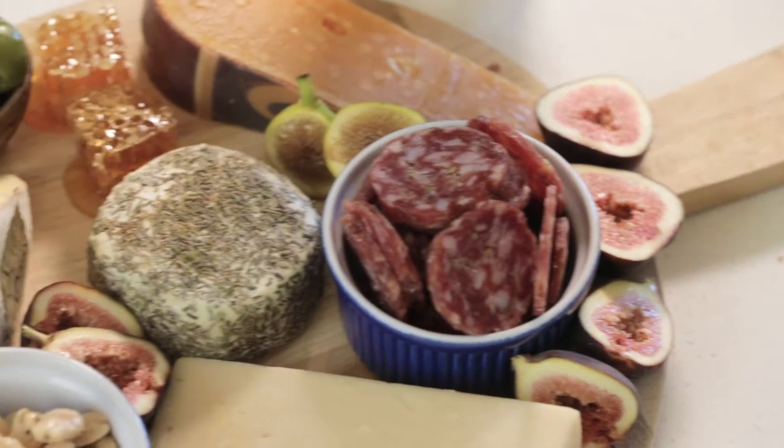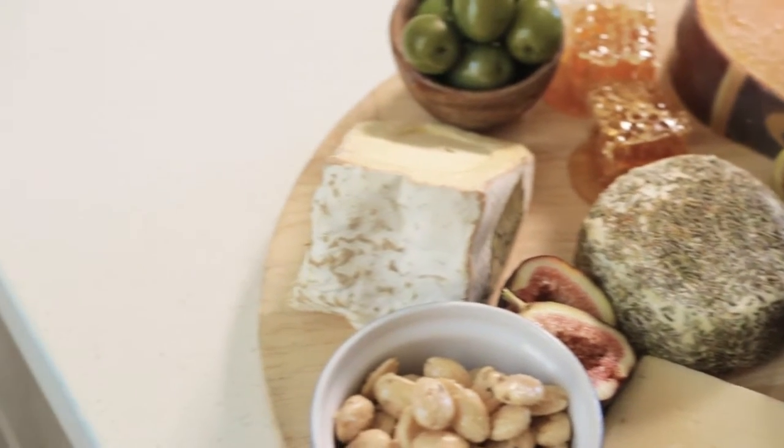Hey there, Amanda here. Let's talk about cheese boards. I'm obsessed with cheese boards — I don't know what it is, but I love a good cheese board. Whenever I'm at someone's house for dinner, the cheese board is like the first stop on that dinner train. I wanted to show you how to make the ultimate cheese board. You can make it for the upcoming holidays, or just have it any old Saturday night with a large glass of wine.